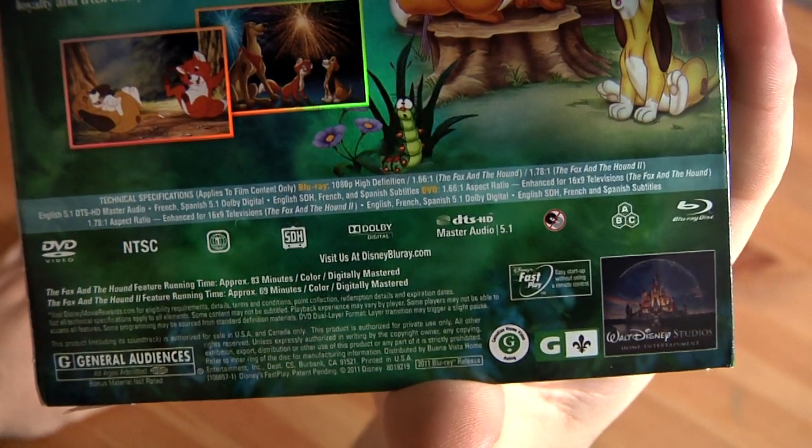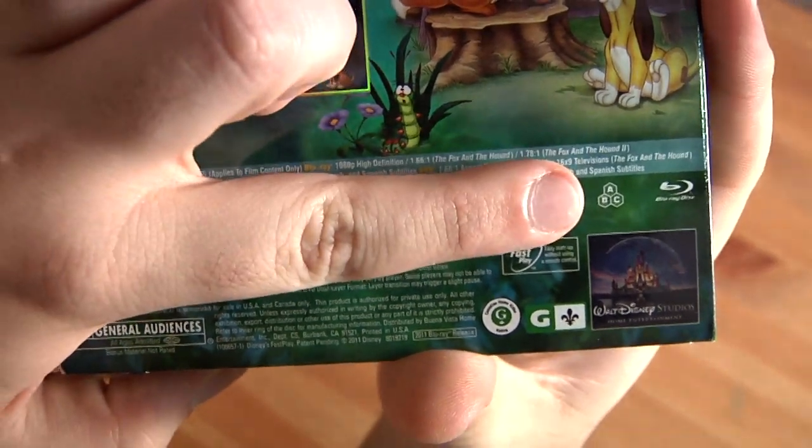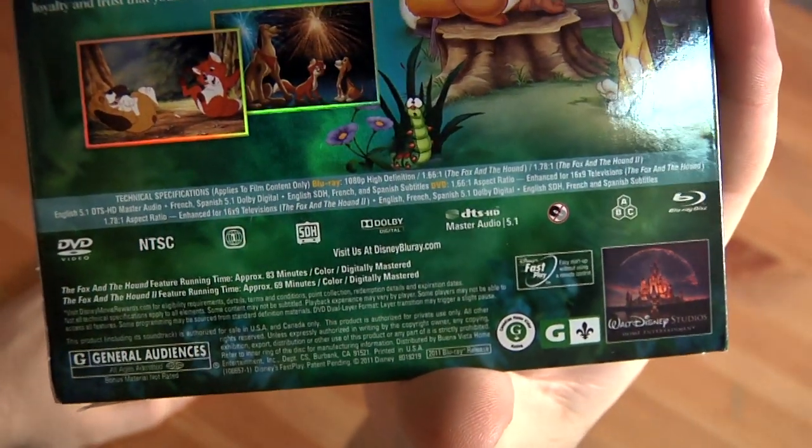The DVDs are Region 1. The Blu-rays are all-region, so you can play them pretty much anywhere in the world.